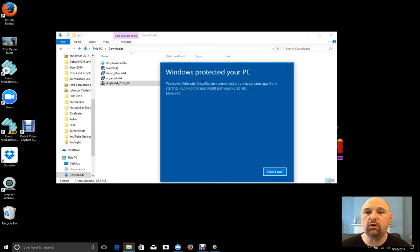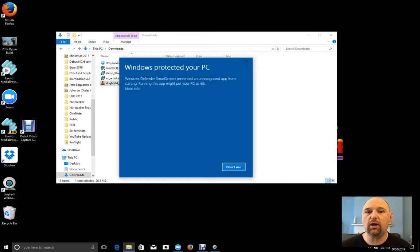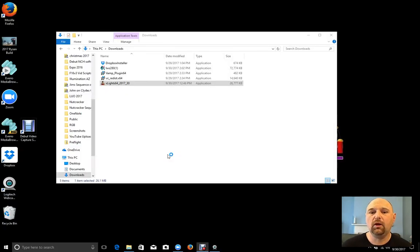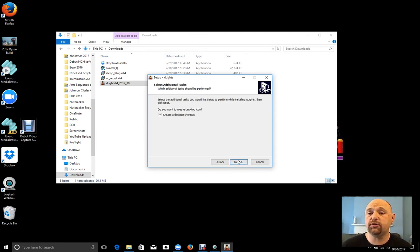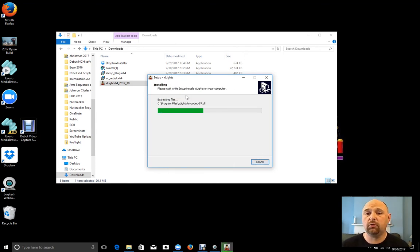So I'm going to close out of the browser, and the first thing we're going to do is install XLights. Windows will pop up a warning because XLights is not a registered Windows program — it says your PC's at risk, it's an unknown publisher, which is why Windows flags it. I'll click 'More info' and then 'Run anyway.' You can go ahead and install the app, click yes, and the install process will create the actual directory for me. This is a brand new install — I'm going with all the defaults and creating a shortcut on the desktop.